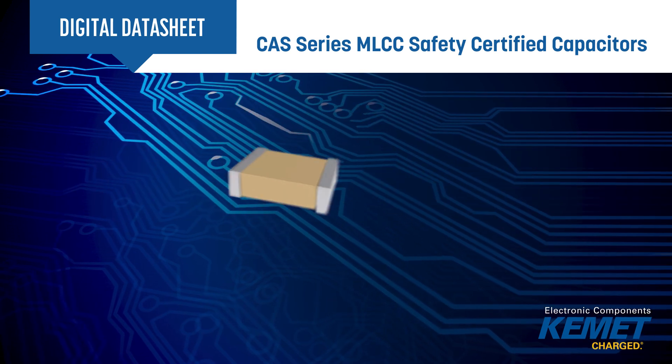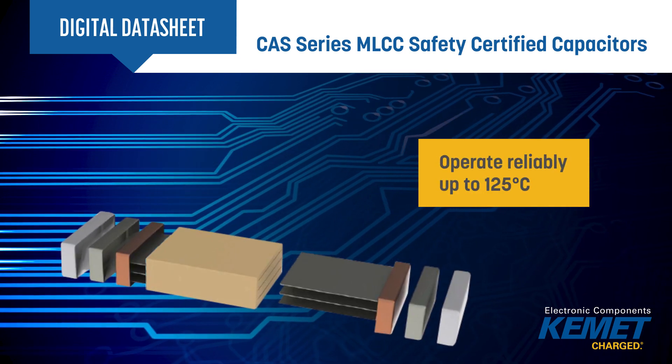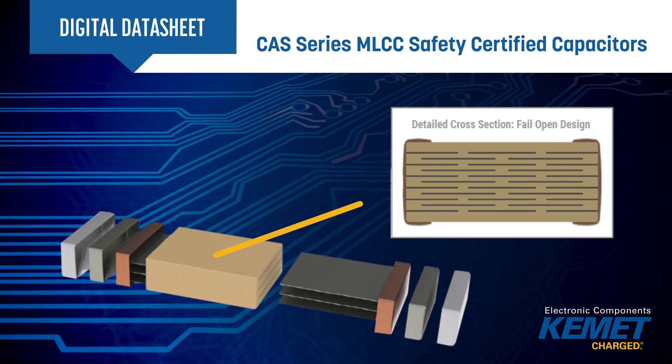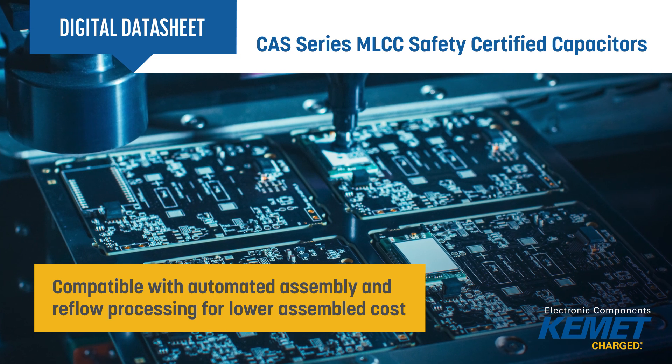Based on a proven base metal electrode construction, the capacitors operate reliably up to 125 degrees Celsius and feature an internal serial design that will fail open if flex cracking occurs. The surface mount packaging of the Kemet CAS series also allows the use of automated assembly and reflow processing for lower assembly costs than leaded capacitors.